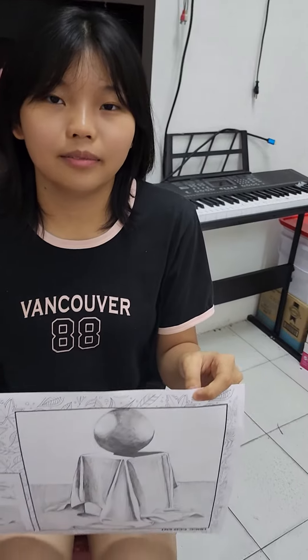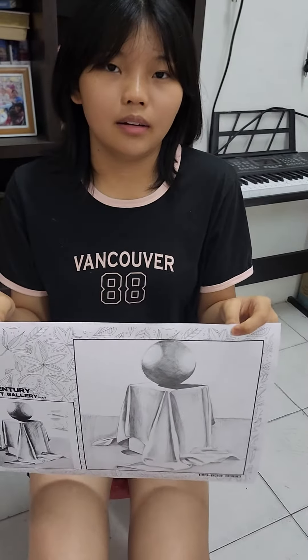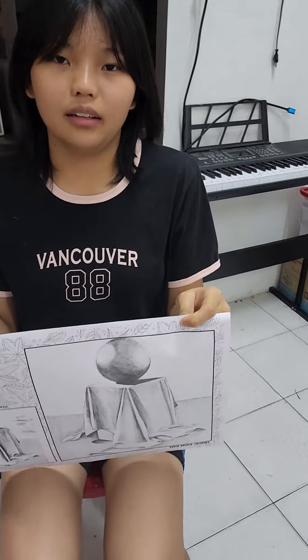Do you like drawing, Kendri? Yes. Very much? Yes. Do you want to be a drawing artist one day? Yeah.